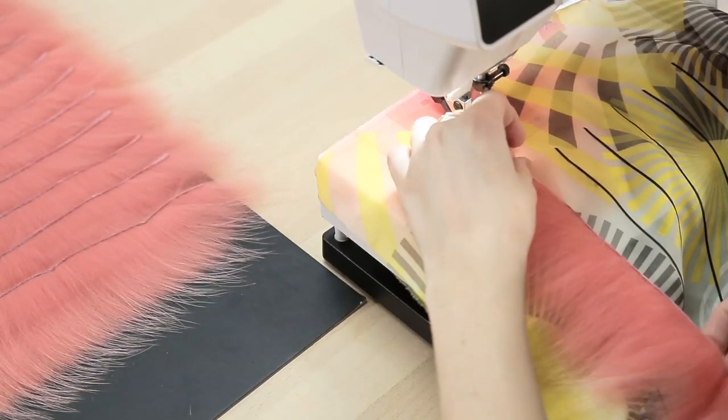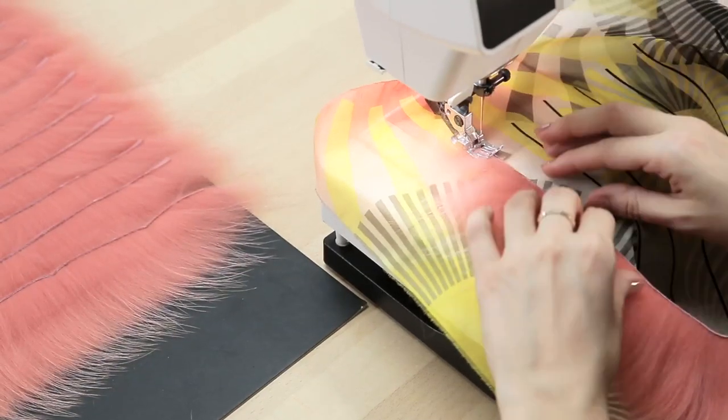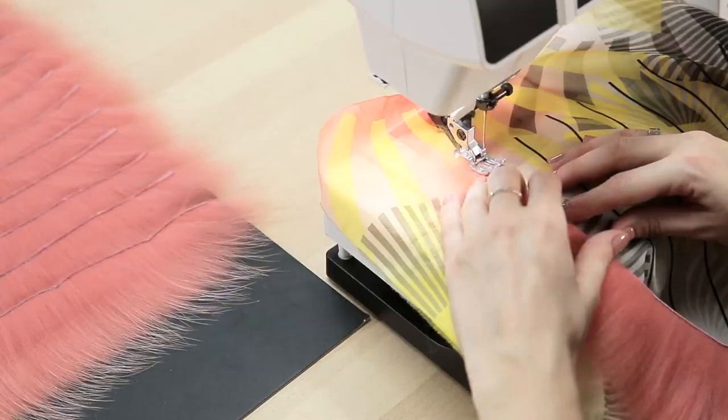Start with the bottom strip. I'm using a zig zag stitch. If you're unsure about what type of stitch to use, please watch the basic fur skill video on sewing with a household machine.